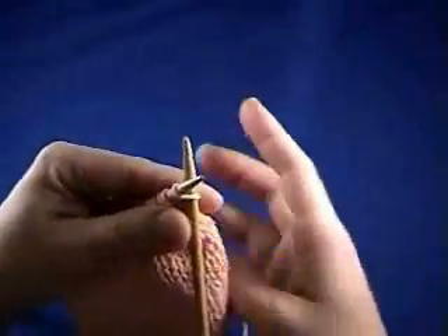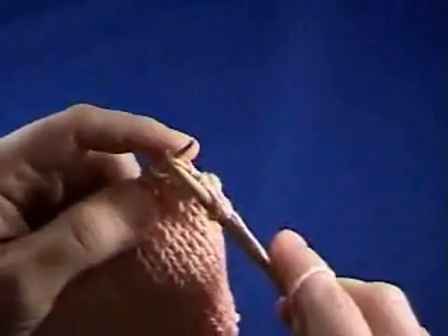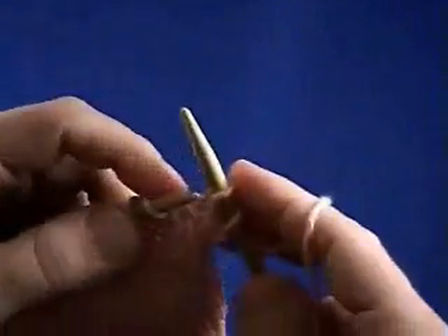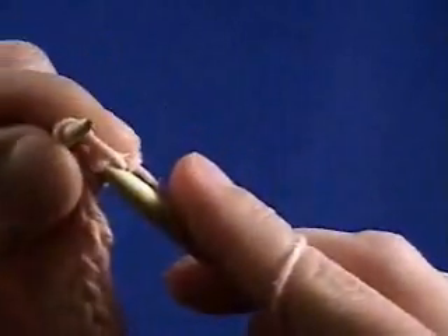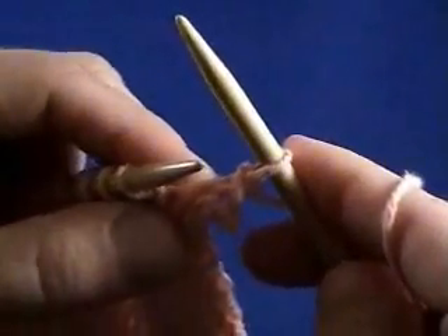So what you're going to do to start is knit your first two stitches, just like you normally would. And then once you have two stitches, you're going to go into that first stitch and pull it over your second stitch. So then you have one bound off stitch.